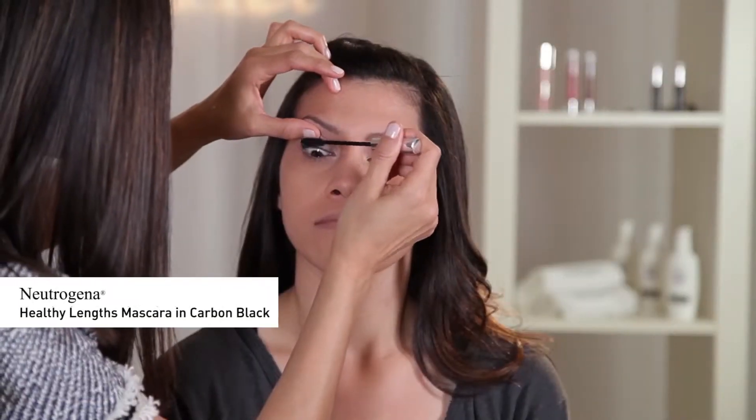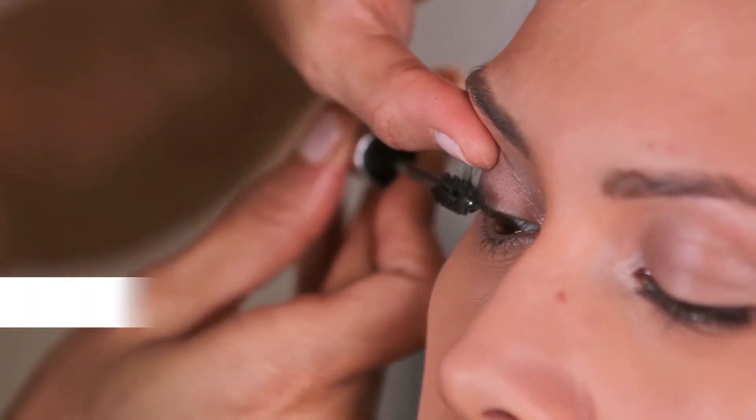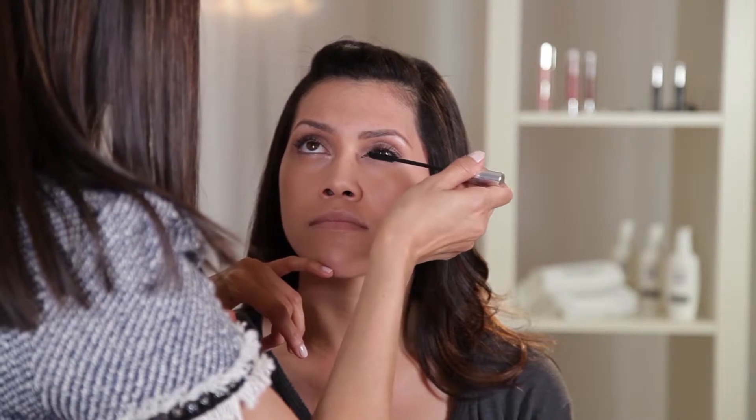To finish the eyes, I'm applying Neutrogena Healthy Lengths Mascara in Carbon Black on both upper and lower lashes, dragging out the outer corners.